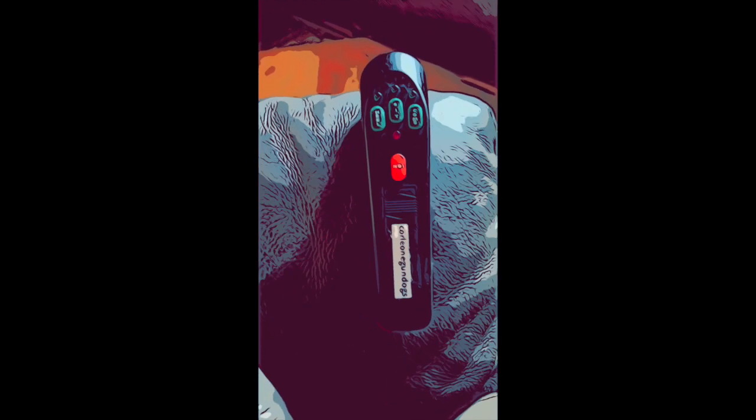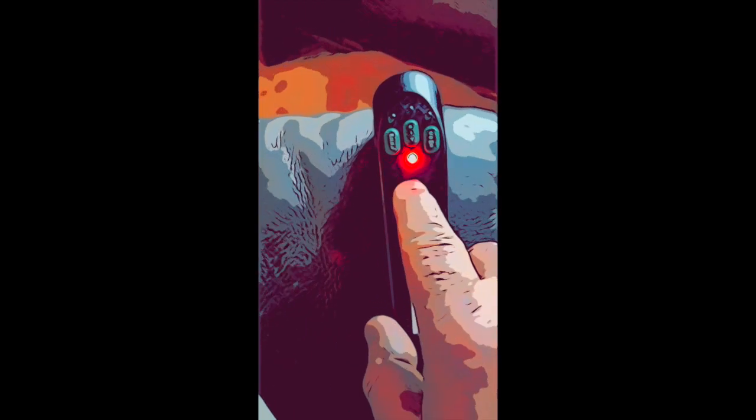For unwanted behaviour, you press the no button. If you don't want dogs approaching you, press the no button. So if somebody's dog is off lead and comes running across to your dog and you don't want that dog near your dog, you press the no button and it will send that dog running back to its owner without harming it. It's an audible tone — did you hear that? That will send the dog back to the owner without any confrontation.